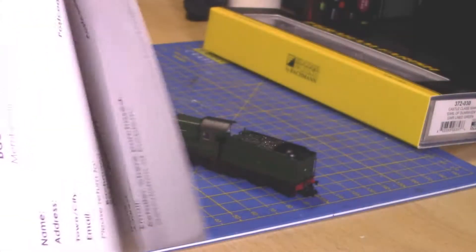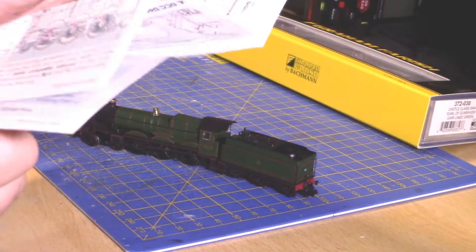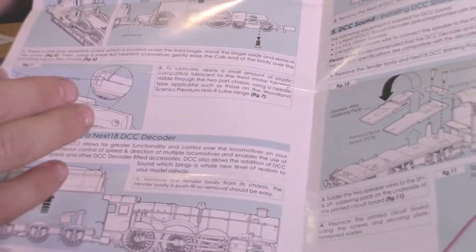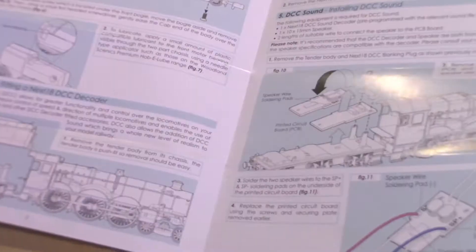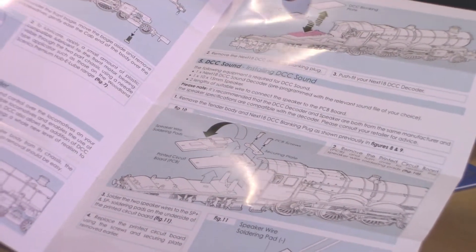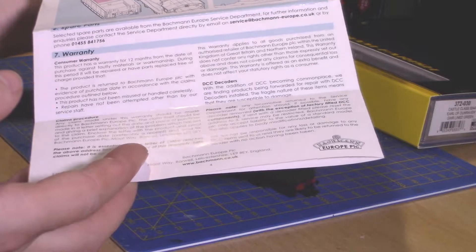In the pack you also get the collector's club and warranty sheet — which nobody reads — and inside you get what I want to call a tri-colour product information owner's guide. Page one covers the accessories, telling you what things go where, running in, lubrication, how to do lubrication in more detail, and where the DCC decoder lives, which is inside the tender. It's actually quite easy to pop off with a light squeeze. You put a Next18 decoder in, and it also has space for a DCC sound chip and a speaker.